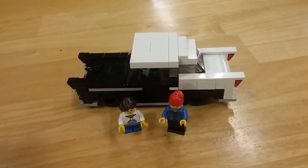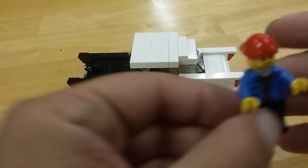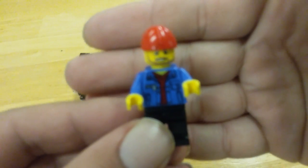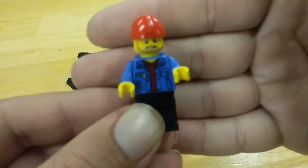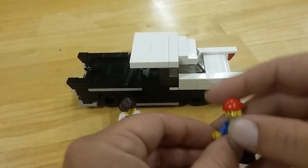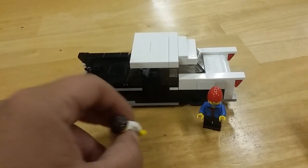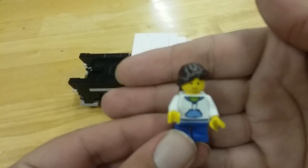Hello YouTube, this is Hoosier Bricks. I'm going to do a small video on some sig figs and a sig rig. This little guy right here — that's my sig fig. And this one is my daughter; she goes by Erica Bricks.